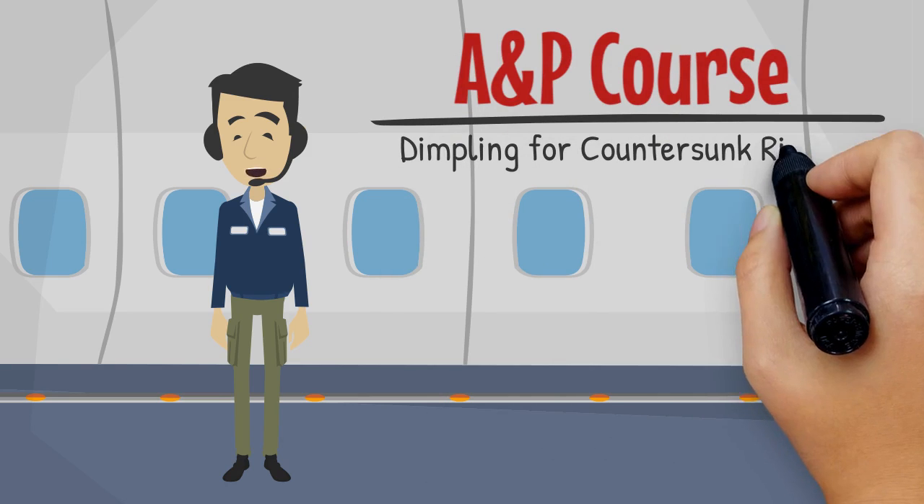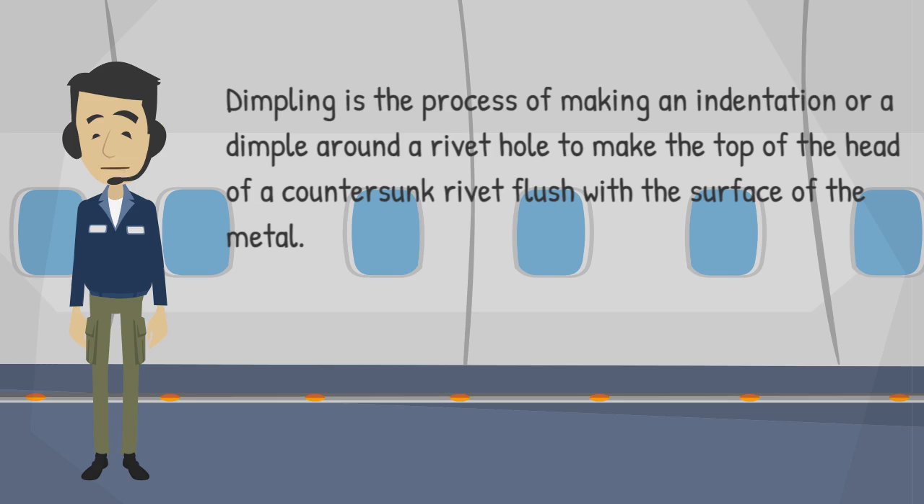Welcome to this training session on dimpling for countersunk rivets. Dimpling is the process of making an indentation or a dimple around a rivet hole to make the top of the head of a countersunk rivet flush with the surface of the metal.